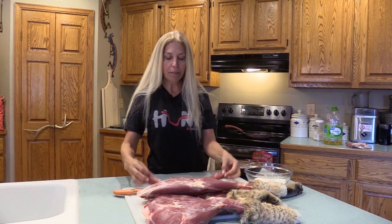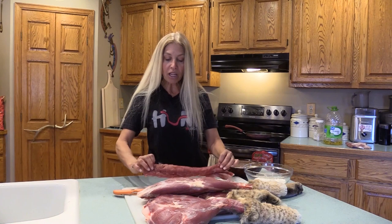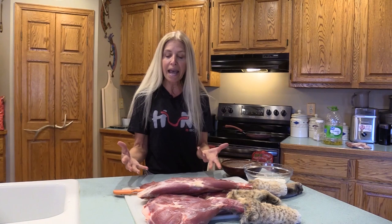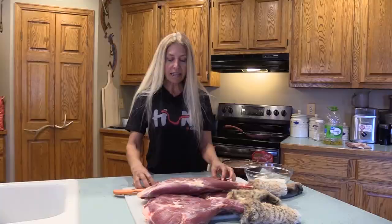This is very similar to mountain lion, only in a much smaller version. Mountain lion, bobcat — it's very similar in that it's almost like pork. It's like pork without the fat. So a lot of times if you wanted to do this as a ground meat, you could add a little bit of fat to it, if you wanted to make chili out of it or anything like that.